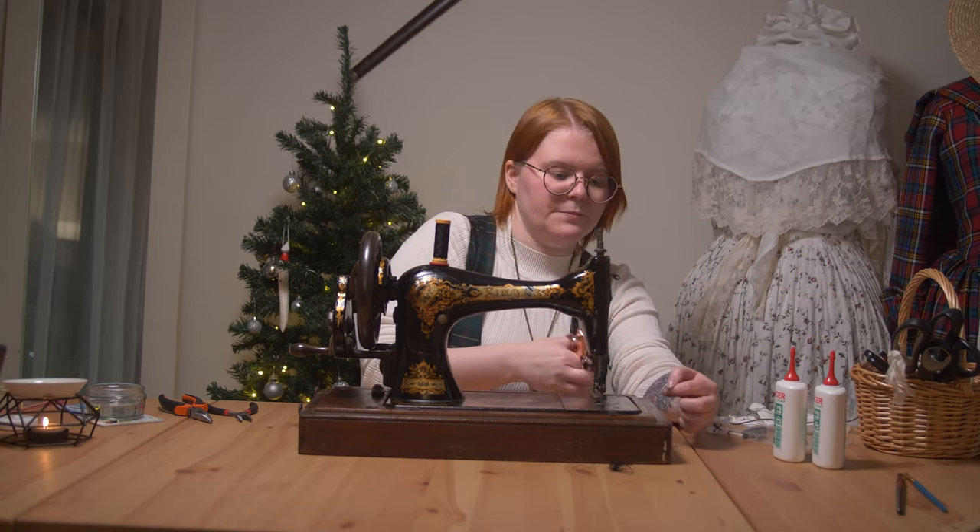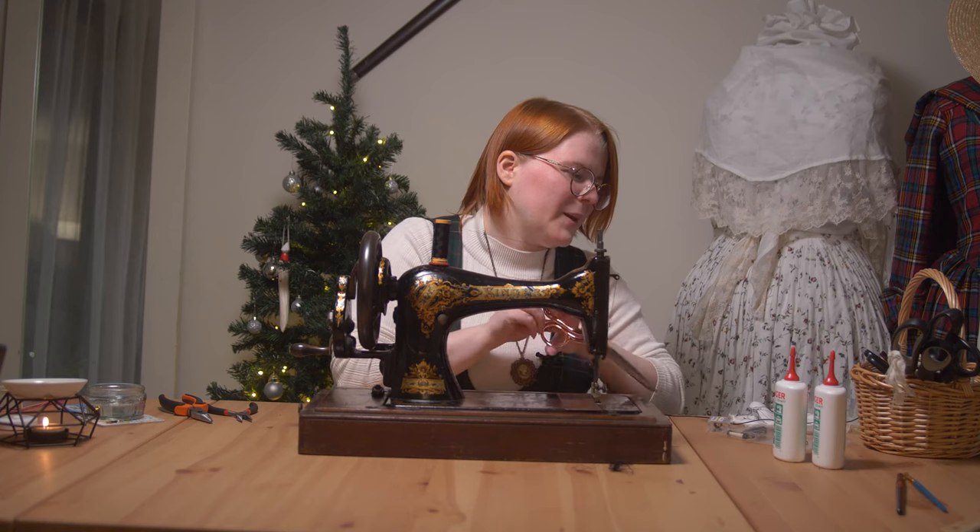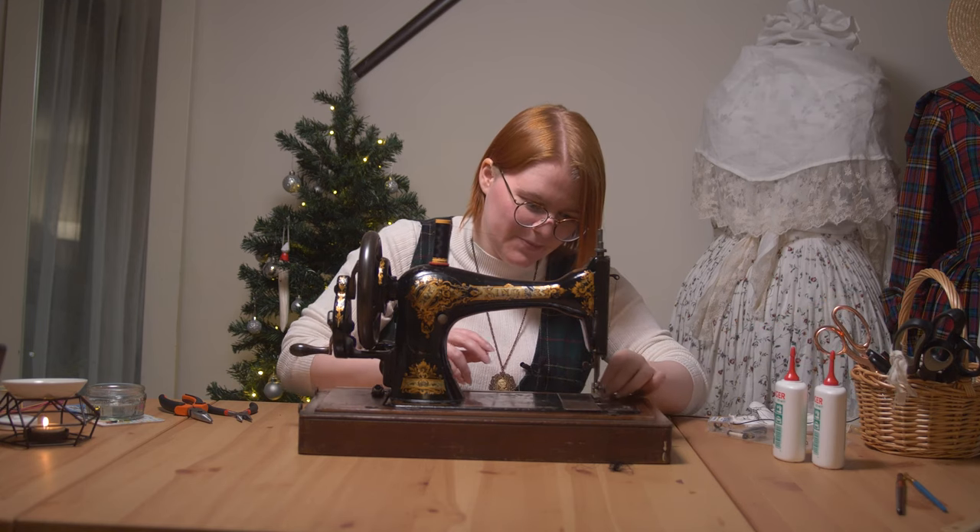Don't sew without any fabric there — it doesn't like that, it just gets caught.